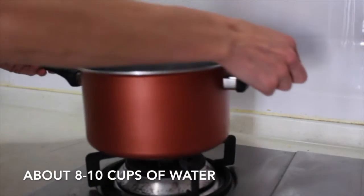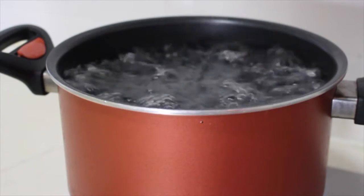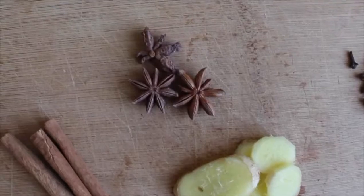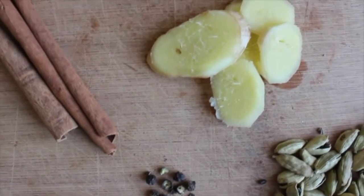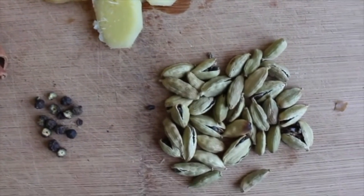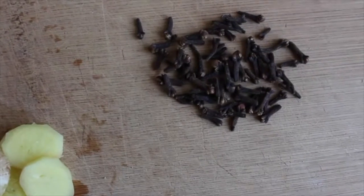I just thought I would show you guys how to make it — it's really easy, it just takes a little bit of time. All you're going to do is first put a large pot of water on the stove to boil. While it's coming to a boil, get ready all your spices. You will need about three star anise, two cinnamon sticks, six to ten black peppercorns, four to five slices of fresh ginger, a small handful of cardamom — which you can pop open with the back of a spoon so you can see some of the black seeds — and another small handful of cloves.